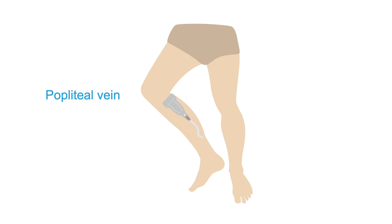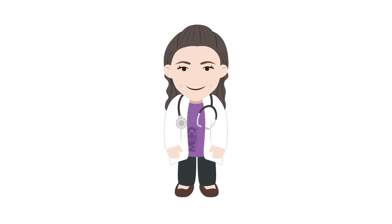After compressing the distal femoral vein as far as possible, you can move on to the popliteal vein. In the next lesson, I'll show you how to examine the popliteal and other veins below the knee for DVT, as well as the superficial veins.